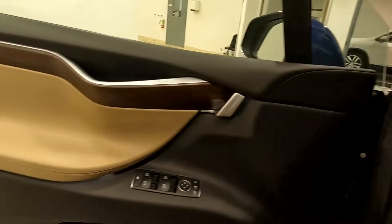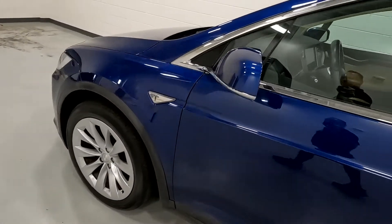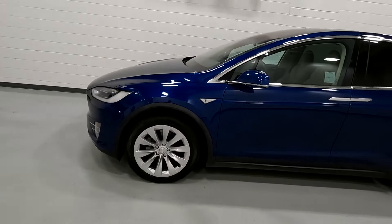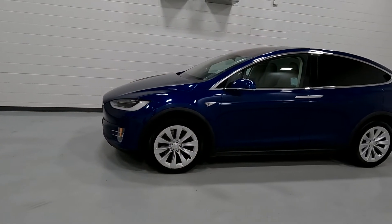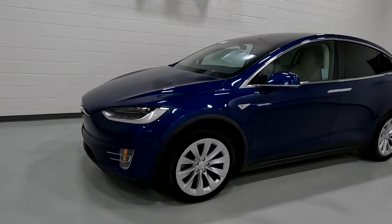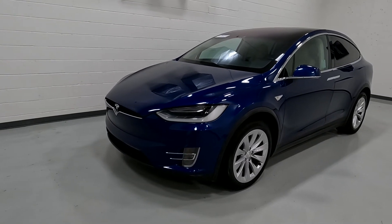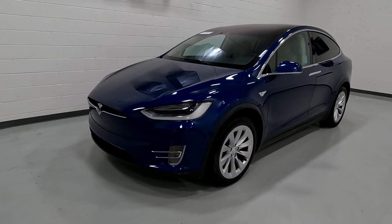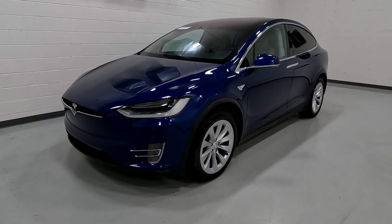That about wraps it up for this Model X on the interior. This vehicle does have a branded title — there was an impact up front and center, which resulted in a little bit of damage on the driver door area. The airbags did not deploy and there was no structural damage, so we've got it all fixed up. It has passed a 150-point inspection and the state of Utah safety inspection. For more inventory, visit us at TJChapmanAuto.com.